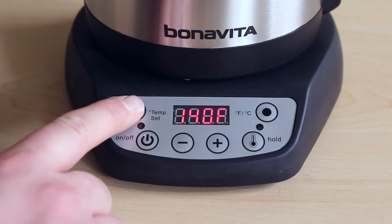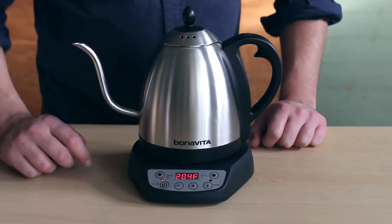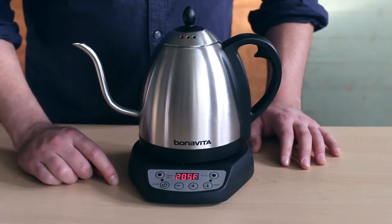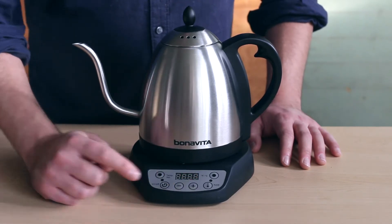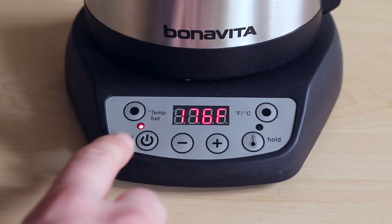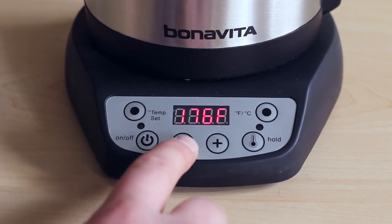While these preset temperatures cannot be reprogrammed, you can manually set the kettle to a customized temperature by following these simple steps. Turn the kettle on by pressing the power button, then press the temp set button. Press the plus or minus button until you reach your preferred temperature. The number you choose will flash on the display, and once it stops flashing, this temperature is officially set.